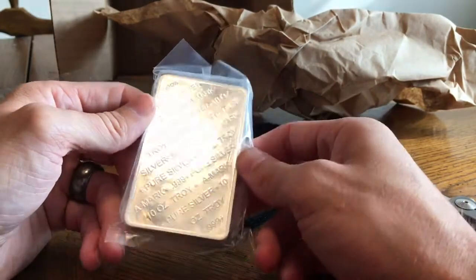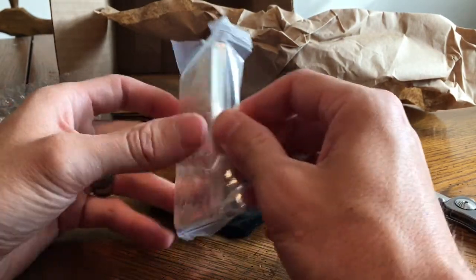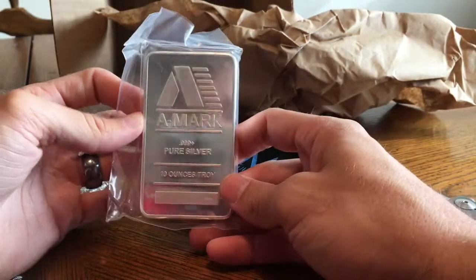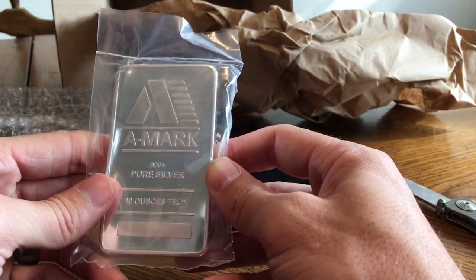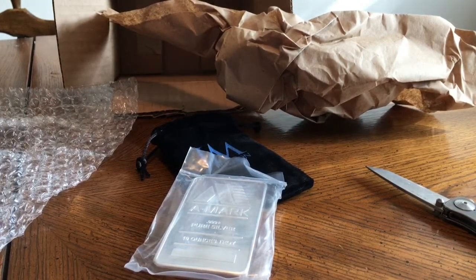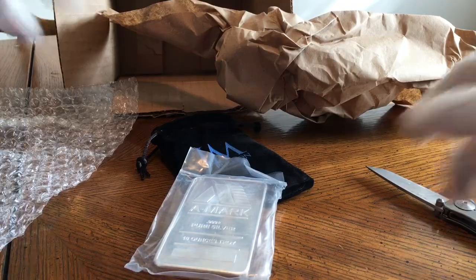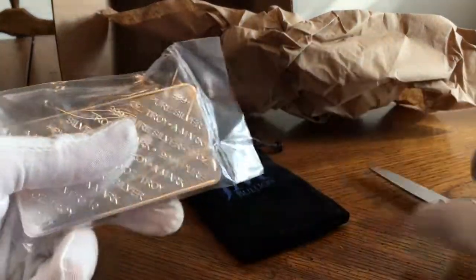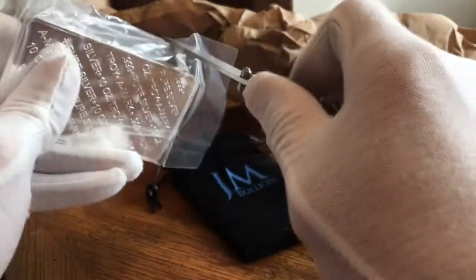First 10-ounce bar I've ever gotten, right here. I'm pretty happy about it. I think I'm going to open this — I've got my white gloves out, so I'm going to put those on real quick and take it out of this plastic package and put it into this nice little sleeve bag they sent.